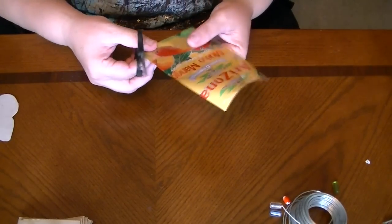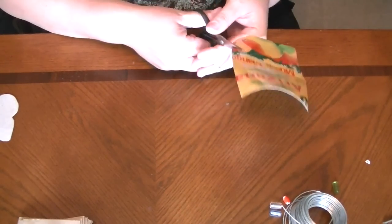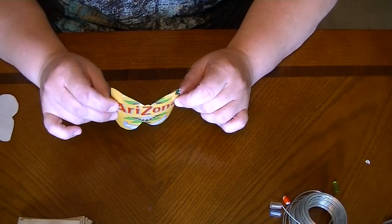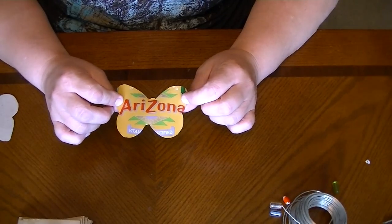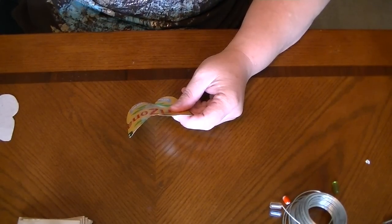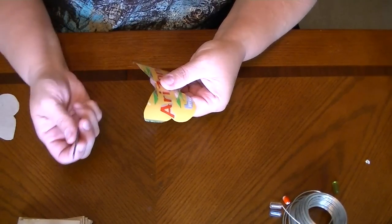Now you're just going to start cutting all the way around your butterfly. So now you should have a butterfly that looks something like this. It doesn't have to be perfect — mine certainly isn't. Plus your edges are going to be sharp, so you're going to need to file anyway. You might as well file out the imperfections while you're filing out any sharpness.